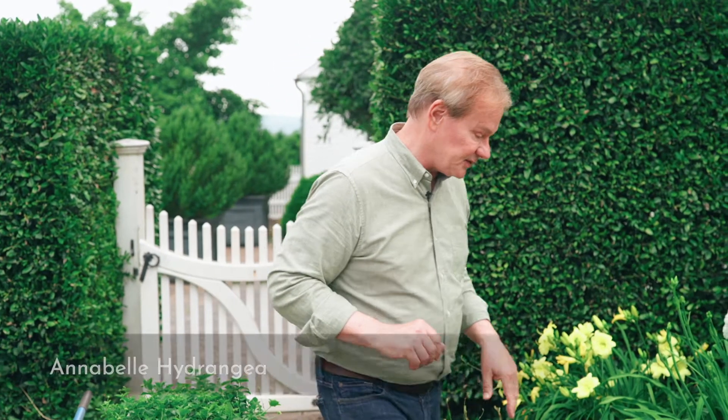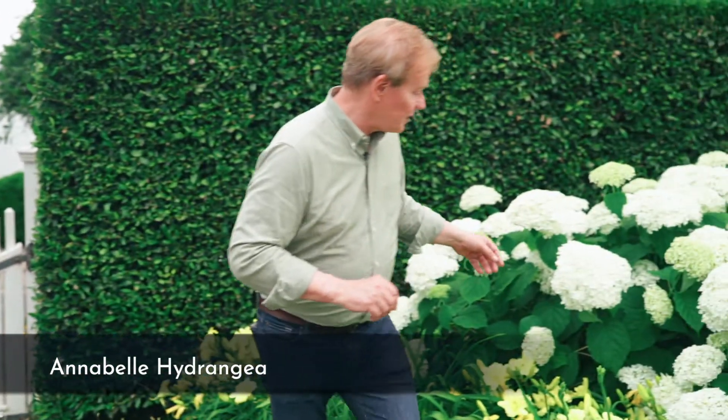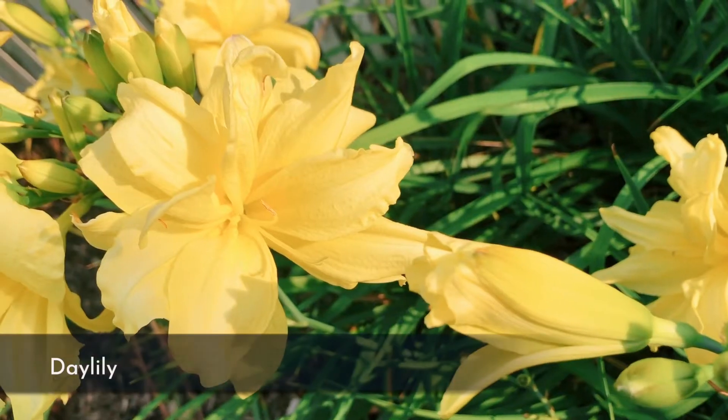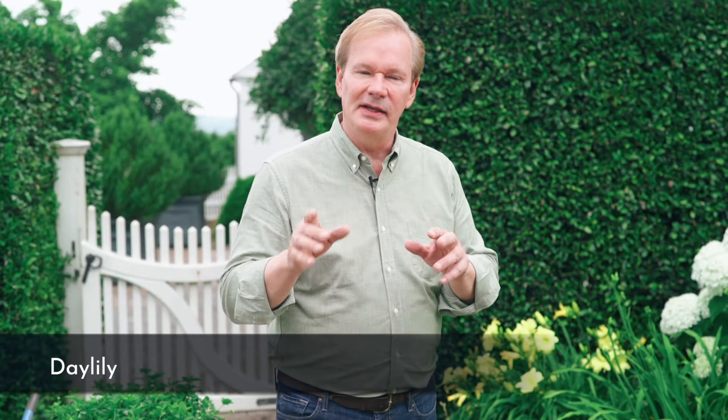If we start in the back, you can see this magnificent hydrangea, this Annabelle, which is extraordinary — look at the size of the blooms on her. And then in front, you can see our old friend, the daylily. When you begin to think about buying some daylilies, think about looking into the ones that return, or bloom again and again — the re-bloomers.